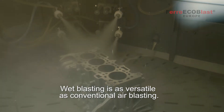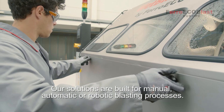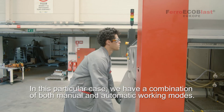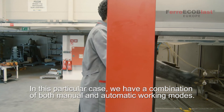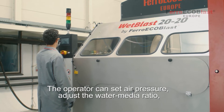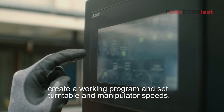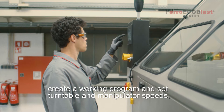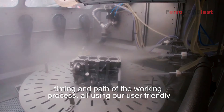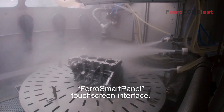Wetblasting is as versatile as conventional airblasting. Our solutions are built for manual, automatic or robotic blasting processes. In this particular case we have a combination of both manual and automatic working modes. The operator can set air pressure, adjust water media ratio, create a working program and set turntable and manipulator speed, timing and path of the working processes, all using our user-friendly Ferro Smart Panel touchscreen interface.